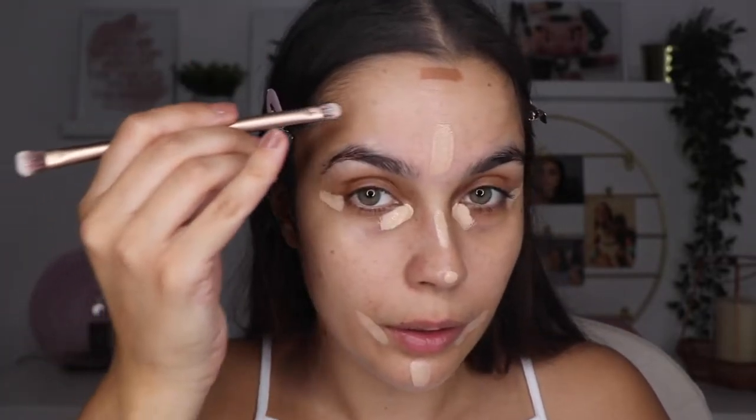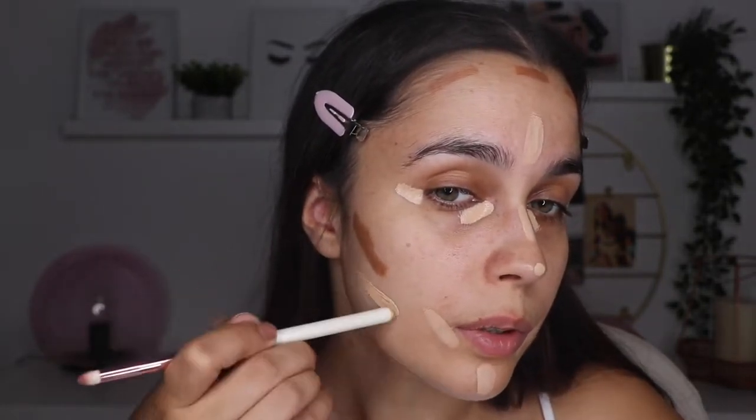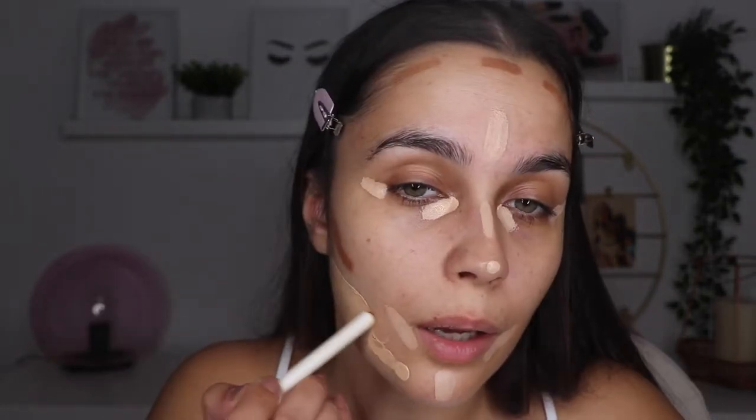For contour I'm going to use the Tan Tour from Huda Beauty. She does a little bit here and here. Then she picks the foundation — I'm going to be using this one today — and the foundation goes everywhere we don't have concealer or bronzer. I forgot to put the contour on the nose, let me do that quickly.